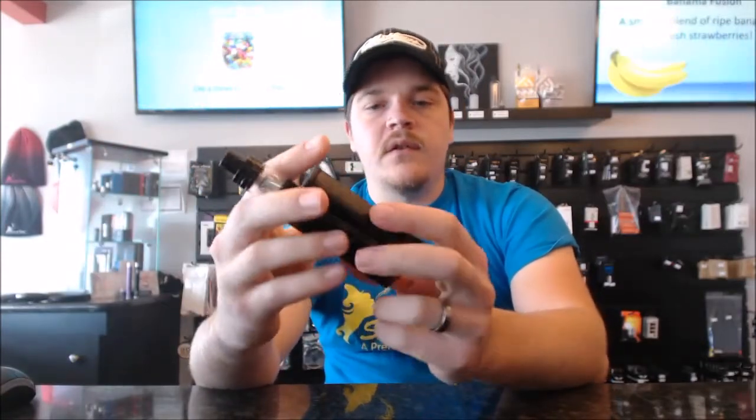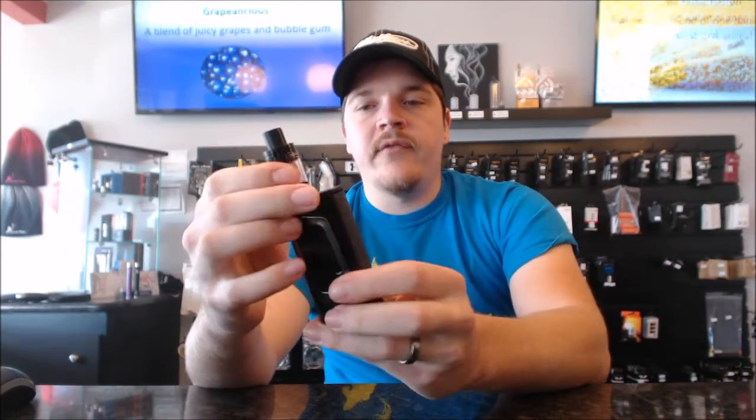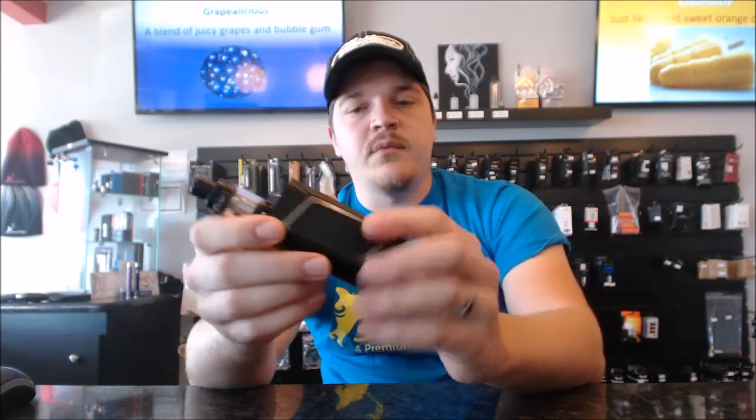It comes with the Baby Beast tank, 220 watt, temperature controlled, really nice design. I have a good friend of mine that has one — actually broke his — but he said by far it hits so much nicer than anything he's had. So of course I had to get one so I could try one.